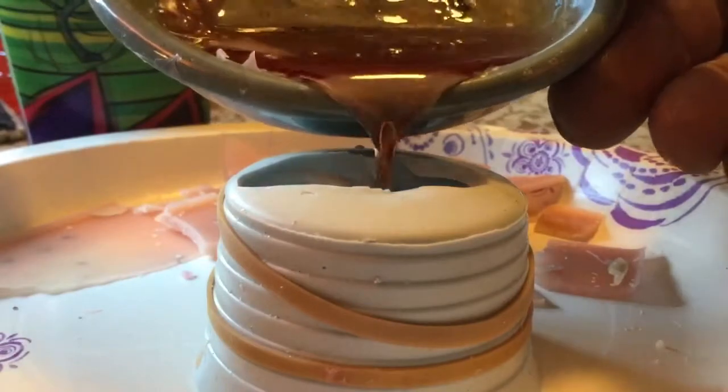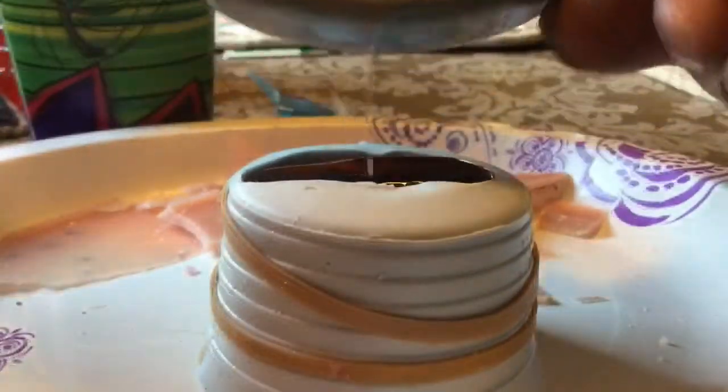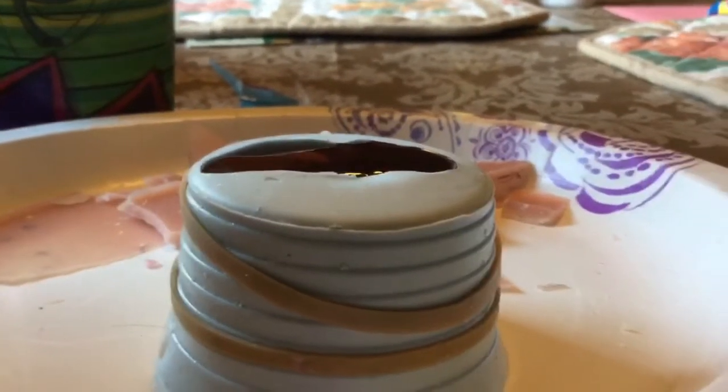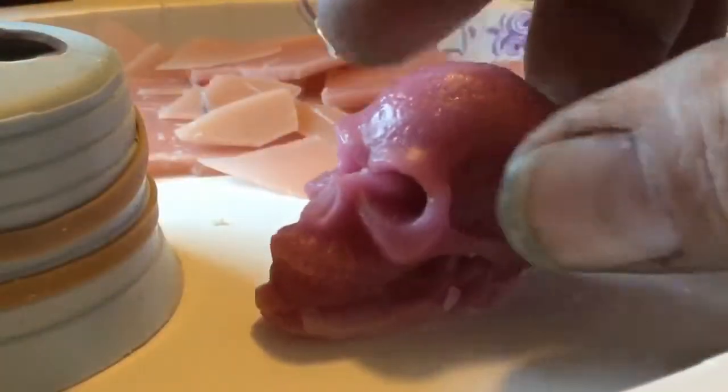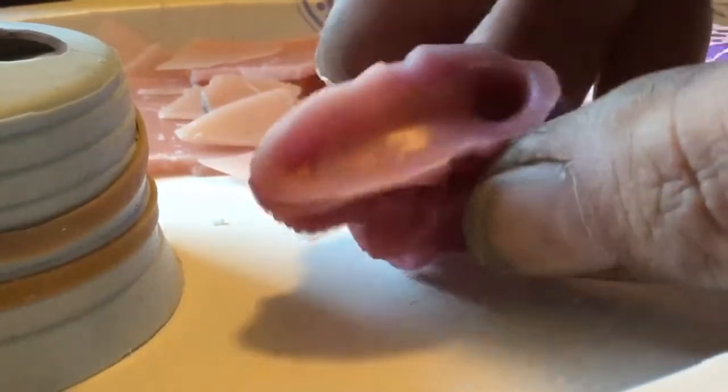First we put wax in our rubber mold that I ordered online. It's not the only one I can find. I want to sit for a while and come up with a wax skull.